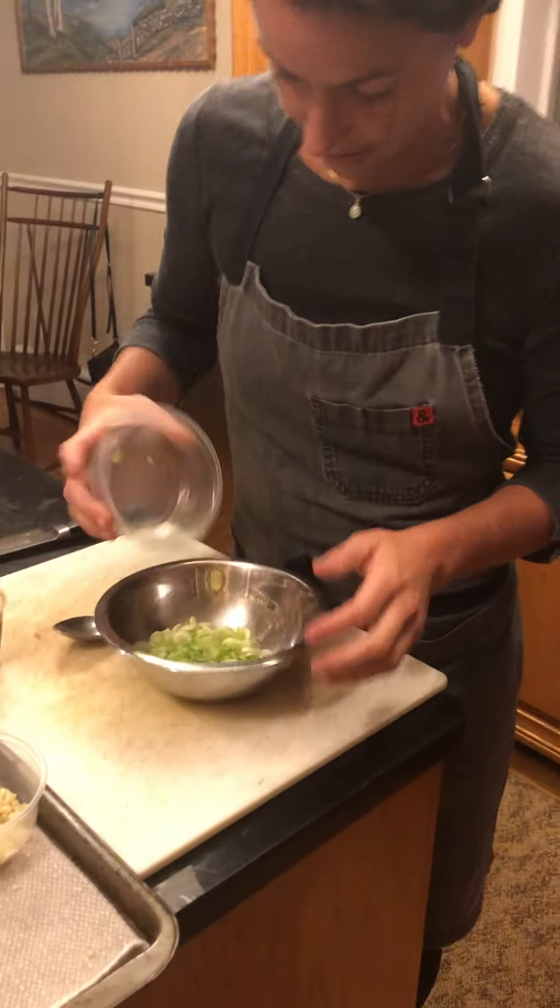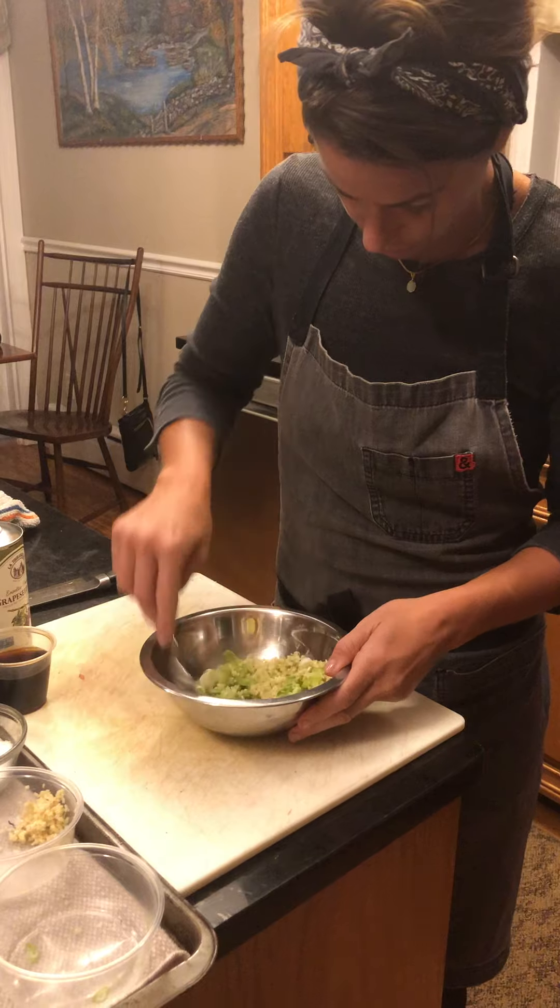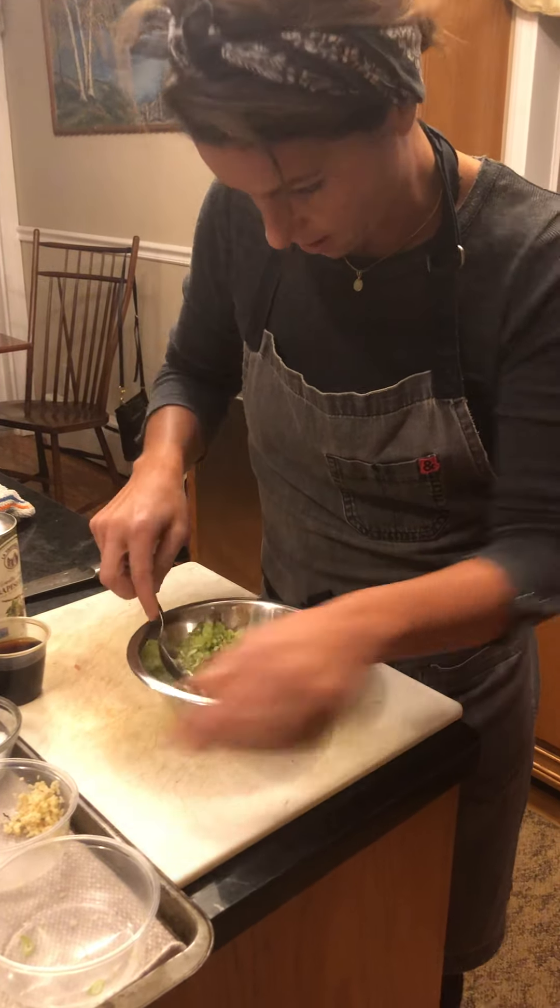Alright, so I'm going to place the scallions in first. I'm going to use about half the ginger. If I need to add more, I will. I'm going to make sure the ratio looks right.